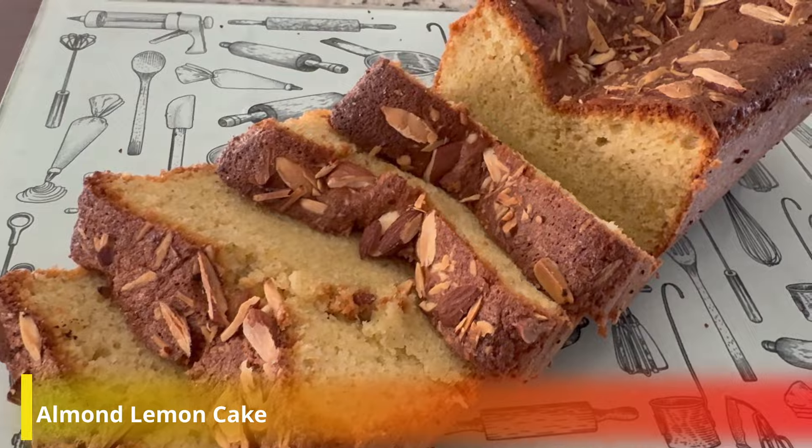Hello friends, welcome back to my channel. I hope you all are doing good. Today we are going to make almond lemon cake. We will make the cake with almond flour — it will be totally gluten free. Let's see how the cake is made.